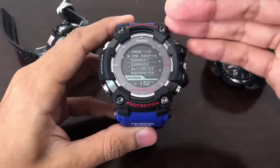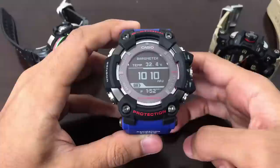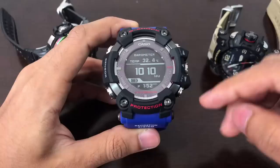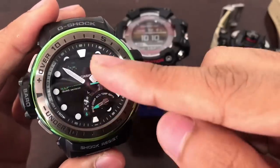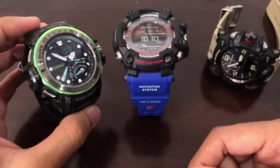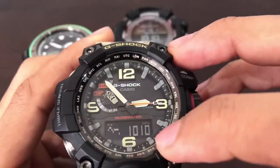Let's go to the barometer on the Rangeman first. Scroll the crown downwards and press the navigation button to enter barometer mode. The reading right now is 1010 hectopascal. The Golf Master's barometer reading is also 1010 hectopascal. To access the barometer on the Mud Master, press the mode button once — it is also at 1010 hectopascal.